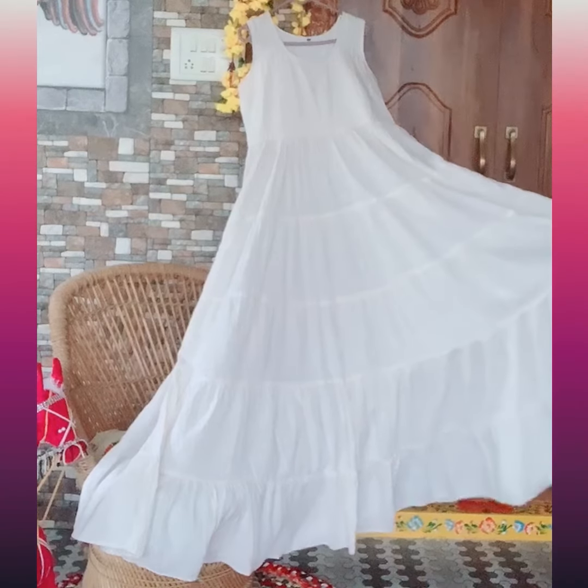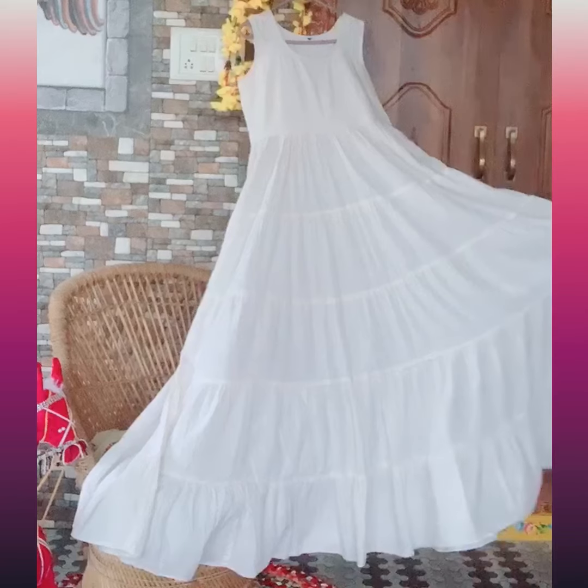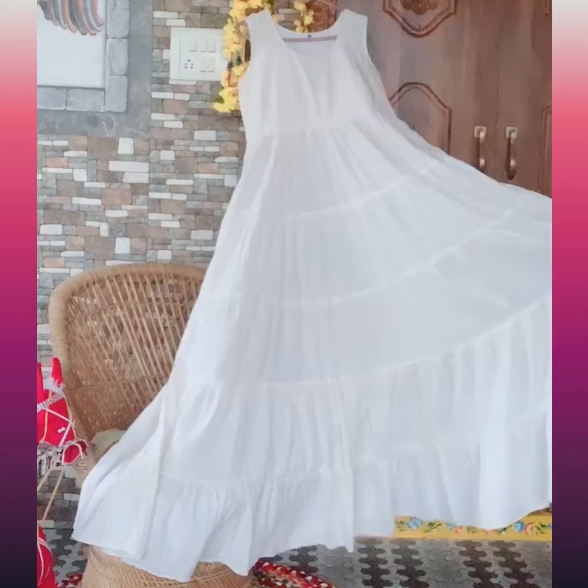Hey all! So in today's styling video, I am going to show you all how to create a boho look from this plain white tiered maxi dress. So have fun watching!